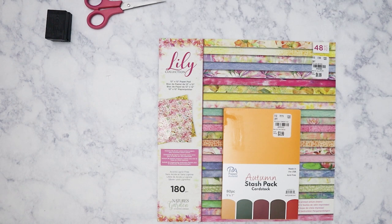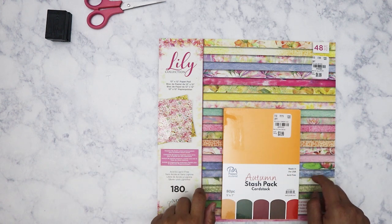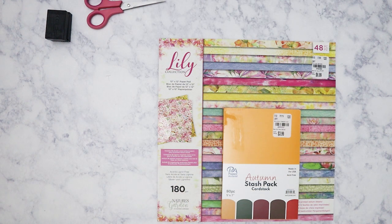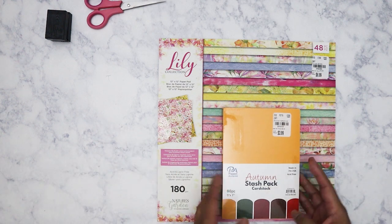Hi everyone. So today I've got a Tuesday morning haul. I haven't posted one since last year — last December, possibly November. This is an accumulation of purchases I've made at Tuesday Morning. I actually have not been to Tuesday Morning probably in the last two or three weeks. I just haven't felt like going. So let's get started.